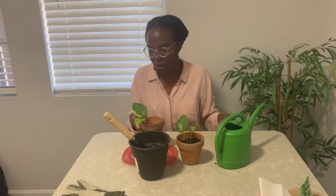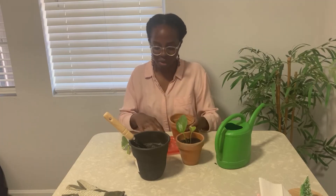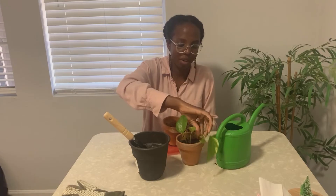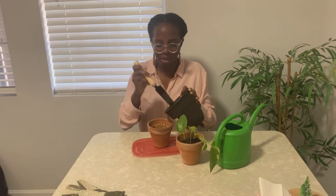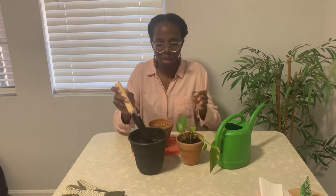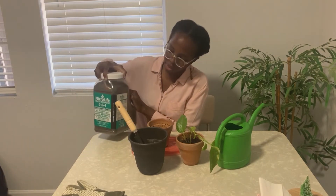I'm going to repeat the process for this one. There's not much soil in here so I'm going to add some, just fill the spaces on top, take some soil and put it at the bottom.